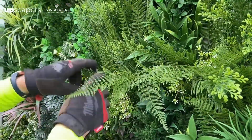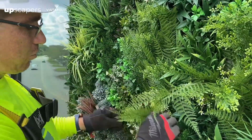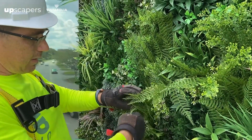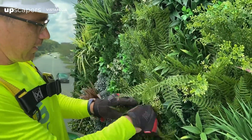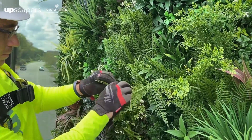The most overlooked aspect of the installations is really taking these ferns and working them. Like I said, these things are durable — don't be afraid. Get in there. Smash them, pull them apart.